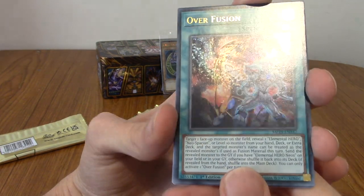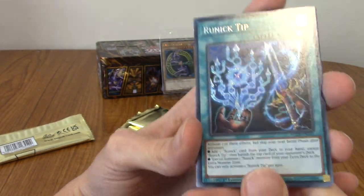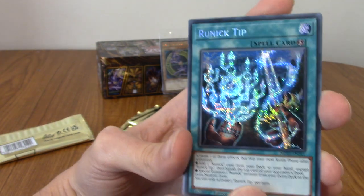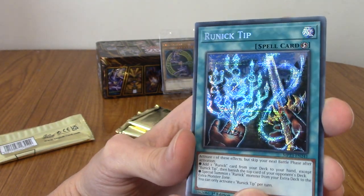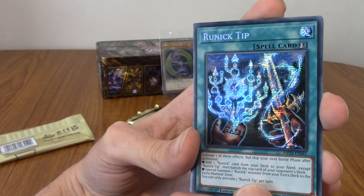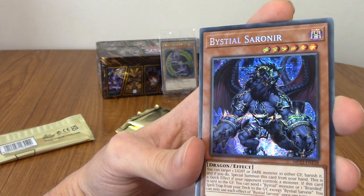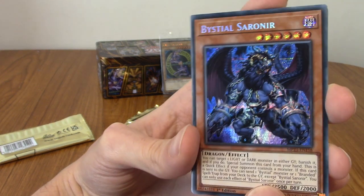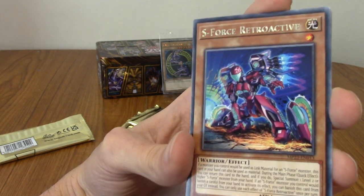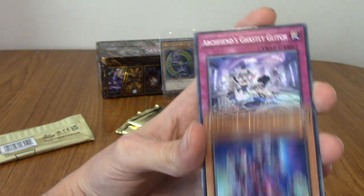We have Overfusion — very cool. We've got two of the same type of rares. We've got Runic Tip. That is a rare. Oh, is this the Quarter Century rare? Because it's got those lines — it makes it look like a CRT screen. That is really cool. I mean, Runic Tip, I'm not sure is a hype card or anything. We've got Bistial Saronir. Very cool. S-Force Retroactive — that looks like a regular rare, just silver lettering.